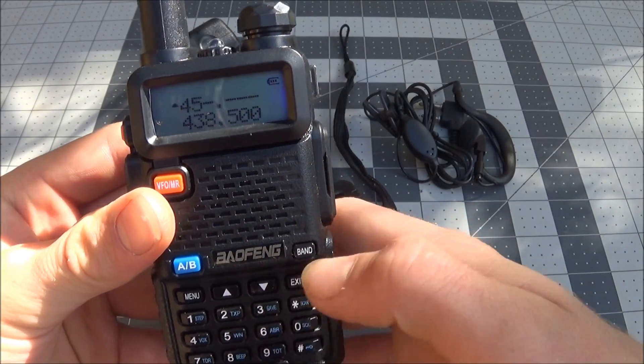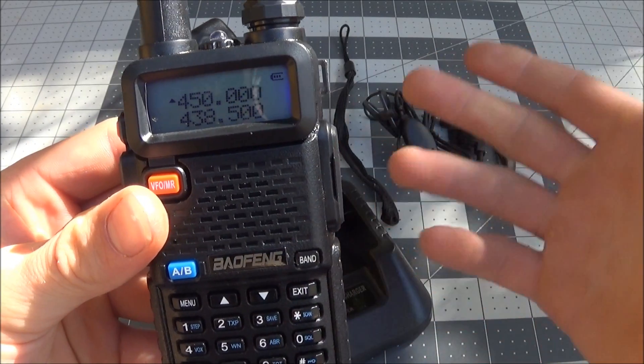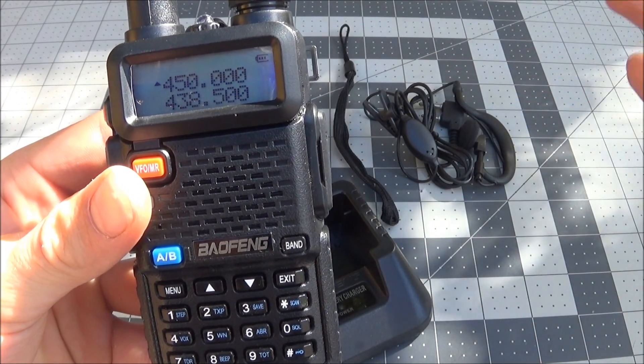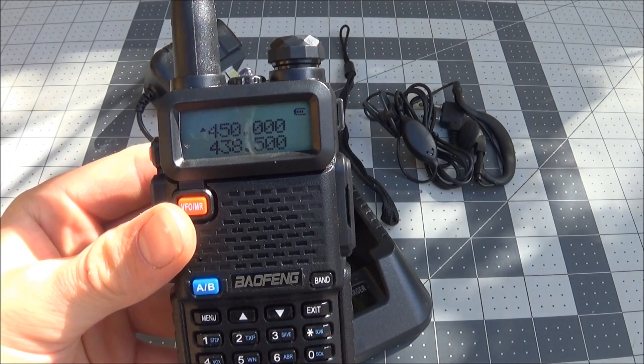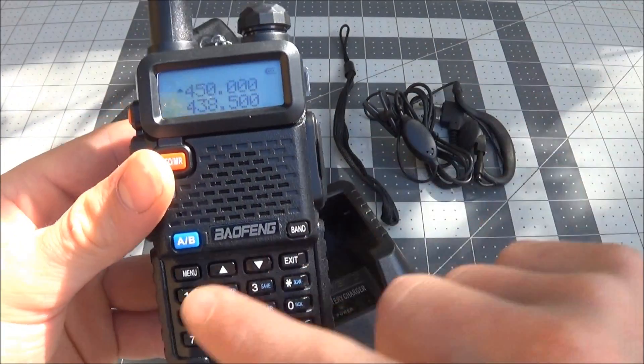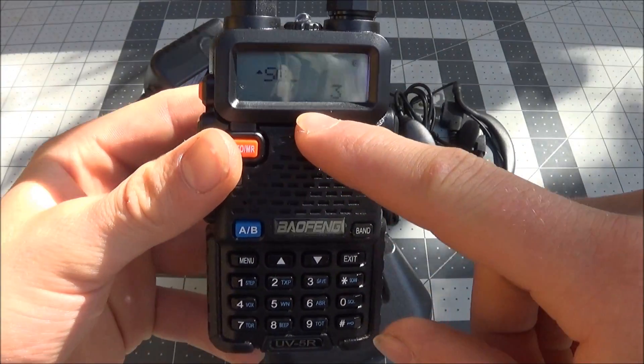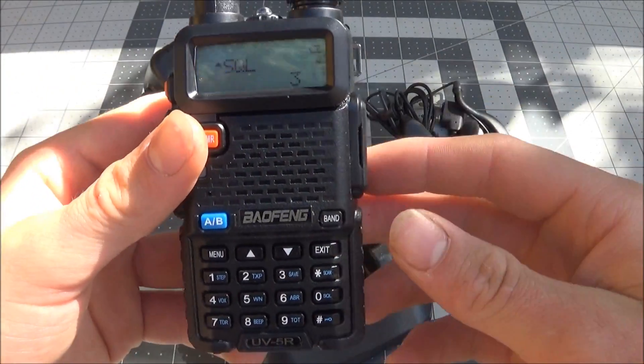Here I type in 450 MHz and it automatically selects the 70 cm band. The menus can be a bit confusing because of the acronyms and abbreviations, but the manual includes a list of what all those mean, so it really helps get through that. You can also use the PC software, which you can get with the programming cable.